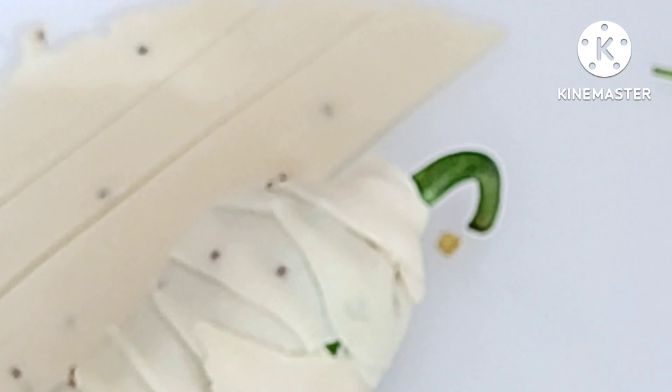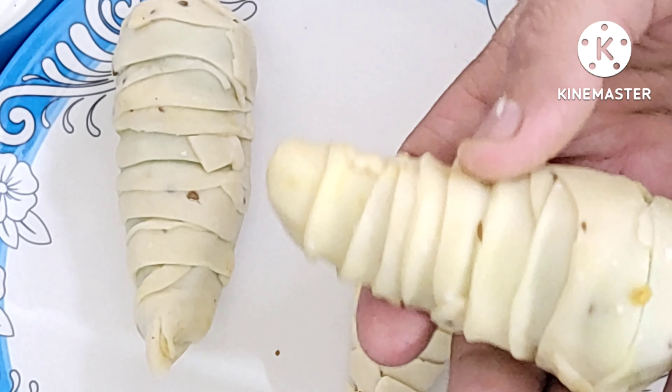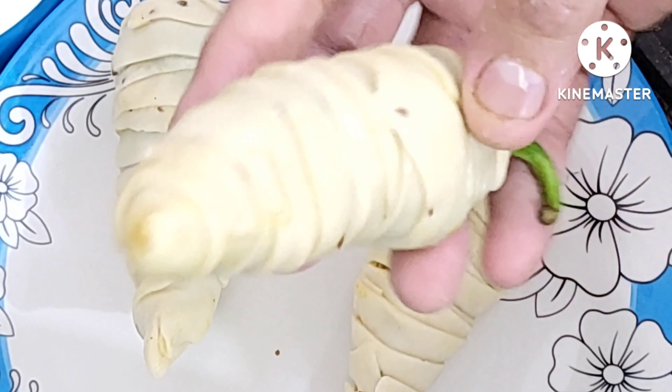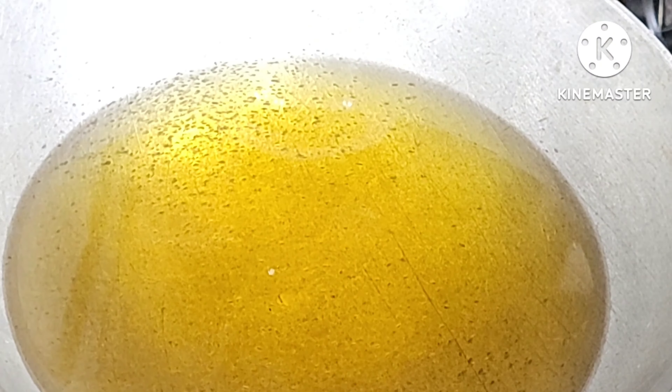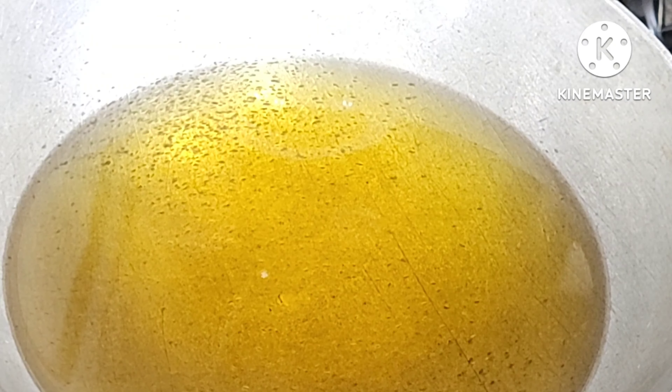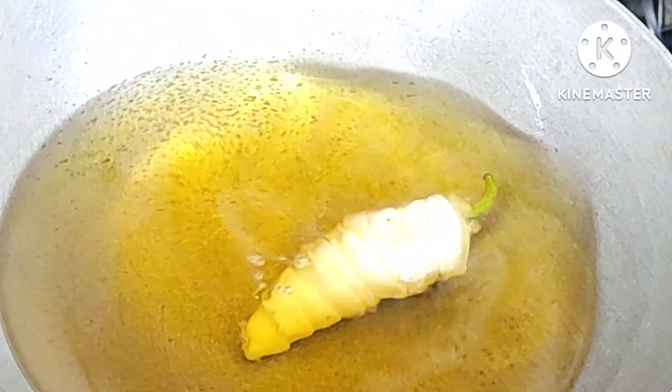In the next step, I am going to use it to seal it. Now we have our mirchi-bhaji ready. Now we will deep fry it. Our oil is very warm. We will add our mirchi-bhaji and deep fry it in hot oil.